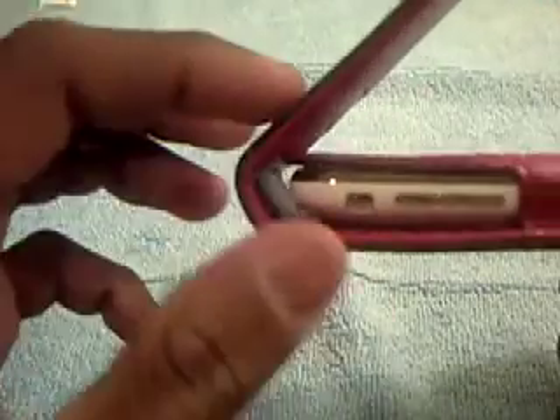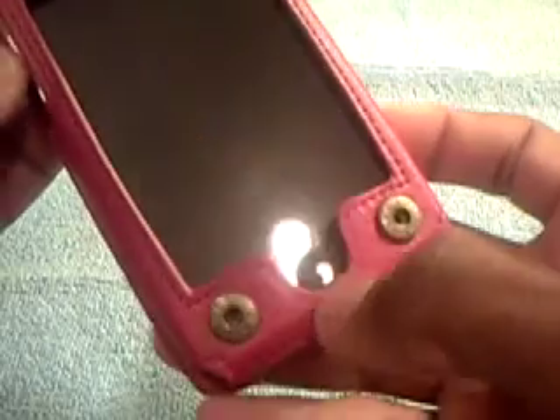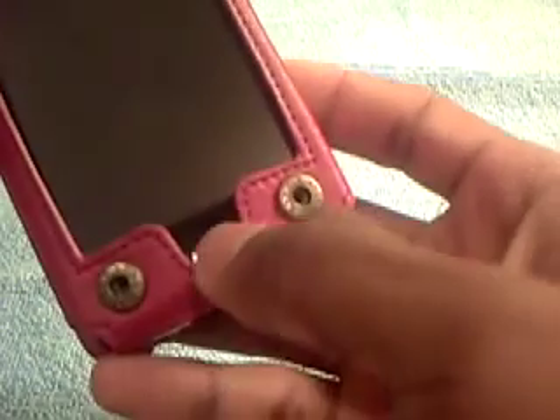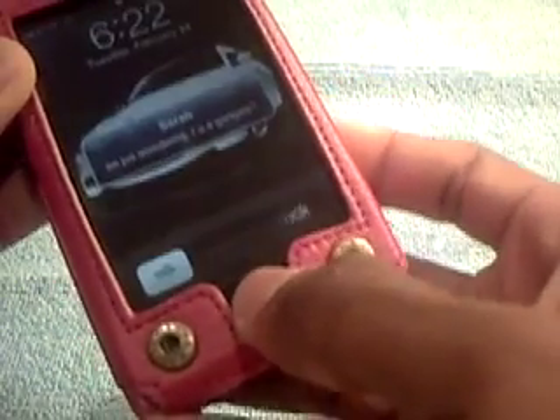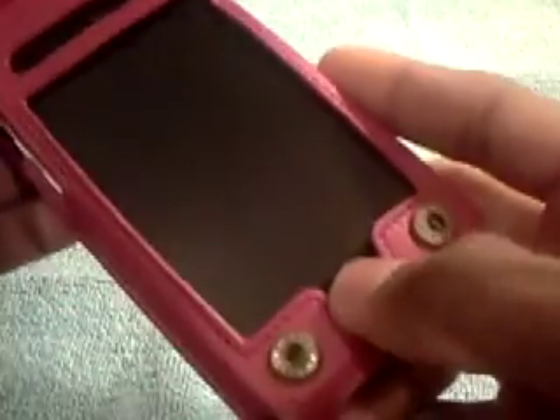There are recesses for cards so it can be used as a wallet too — that's awesome. One thing I noticed right off the bat: the case edge stops right here and actually interferes a bit — you have to lift it up and then put it over. And this raised edge is kind of a bother because to get to the home button you actually have to really press down and then hit it.